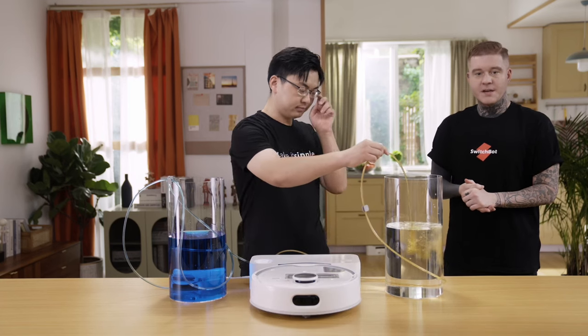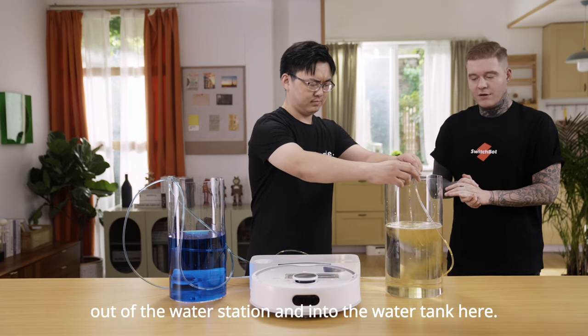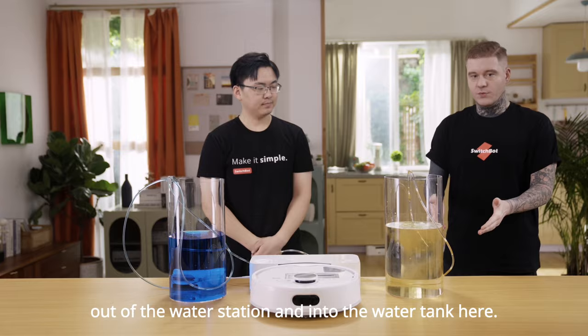You'll now see the dirty contaminated water will leave out of the water station and into the water tank here.